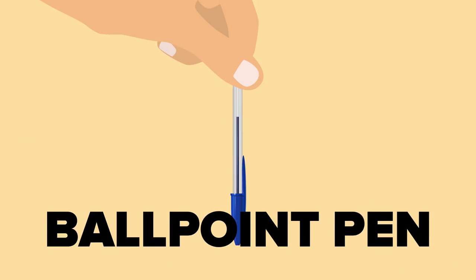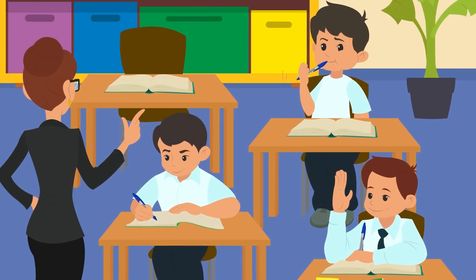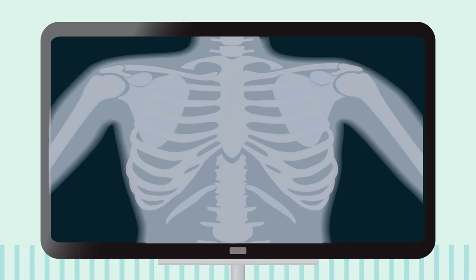As for the hole in the cap of your ballpoint pen, it isn't there to let the ink breathe or to stop the pen from drying up. It's there to let you breathe should you decide to accidentally swallow that cap. The hole is, of course, a safety design to allow some passage of oxygen should you happen to inhale swiftly while chewing and procrastinating about, say, product design, and accidentally swallow the cap.